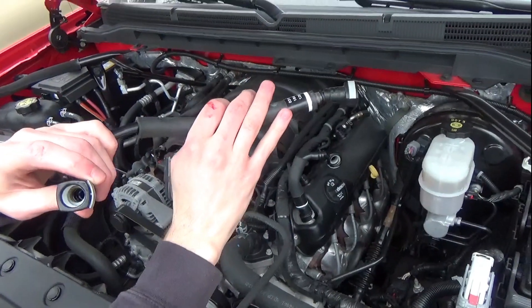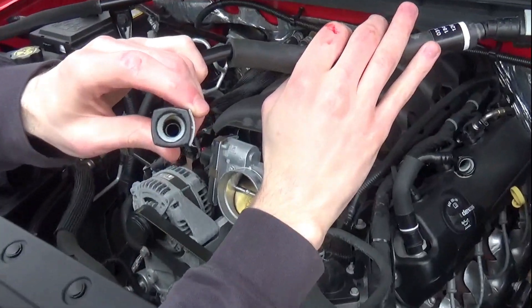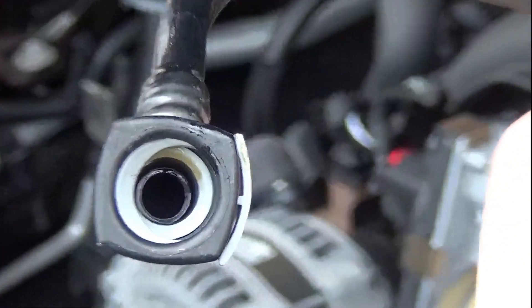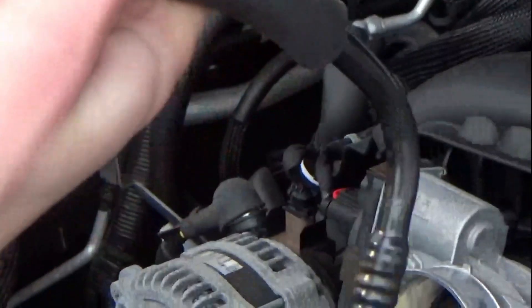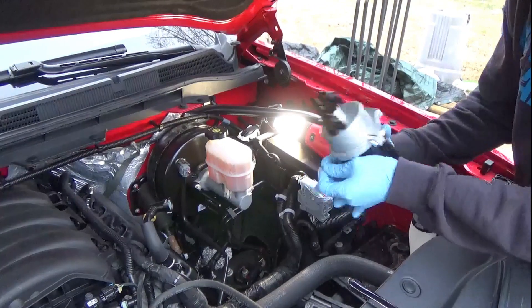I'm trying to show you all the oil and crud that's been sucked through this line. You can see it's pretty saturated. This is technically the dirty line that sucks crud back down into the top of your intake on top of your lifters. Hopefully this catch can will prevent a lot of this stuff from going back into the top of the engine.